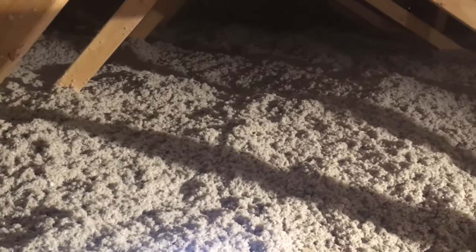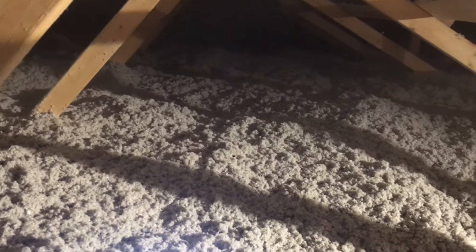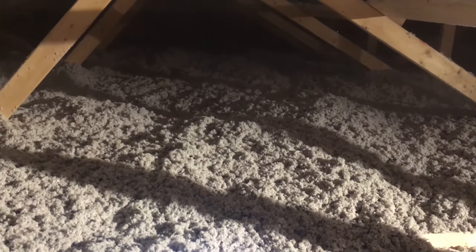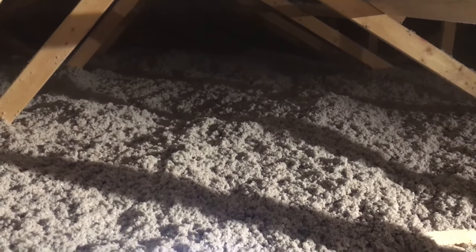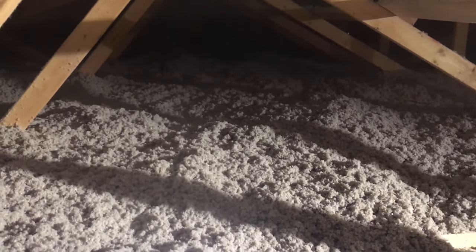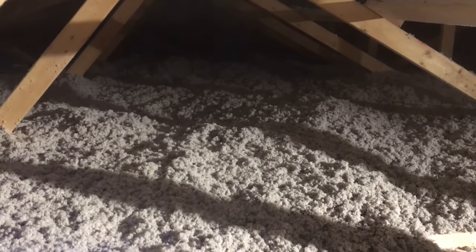That is it — you can see all the insulation nice and level, thanks to marking the rafters. Make sure you do that. It's a little dusty up here but that's okay. It's going to be a lot warmer in the winter and cooler in the summer. That is it — how to blow insulation in your attic or rafters.